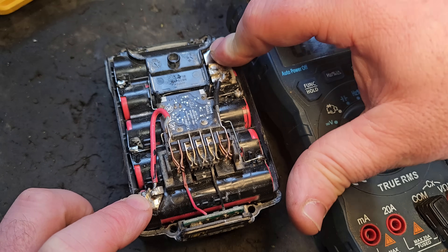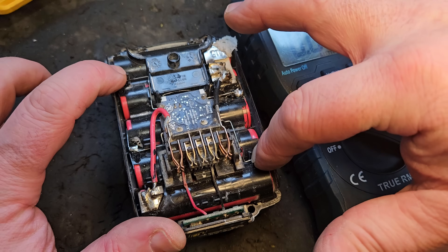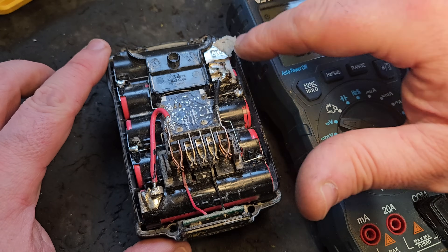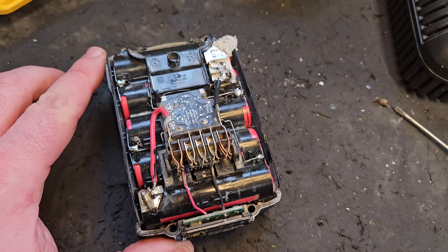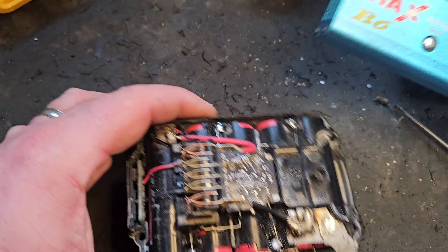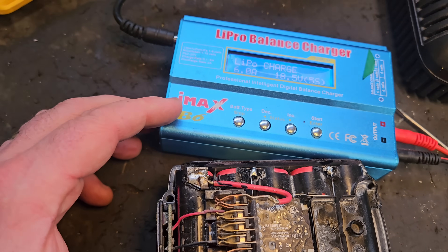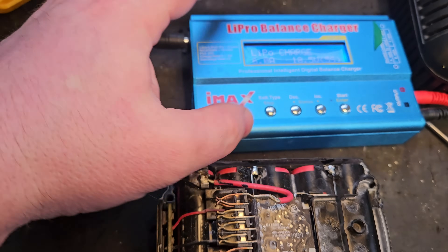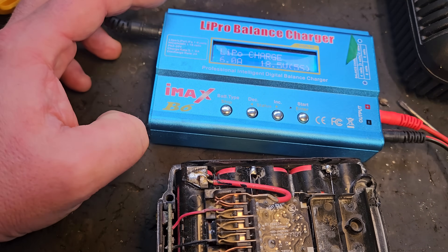What we need to do is charge these four banks of cells individually. The alternative would be taking them out and charging them up to full capacity, but that's a lot of work we can avoid. We can bring them up to full capacity with this LiPo charger. If we were charging the full battery we would set it to 18.5V — 5S — but we're not going to do that.